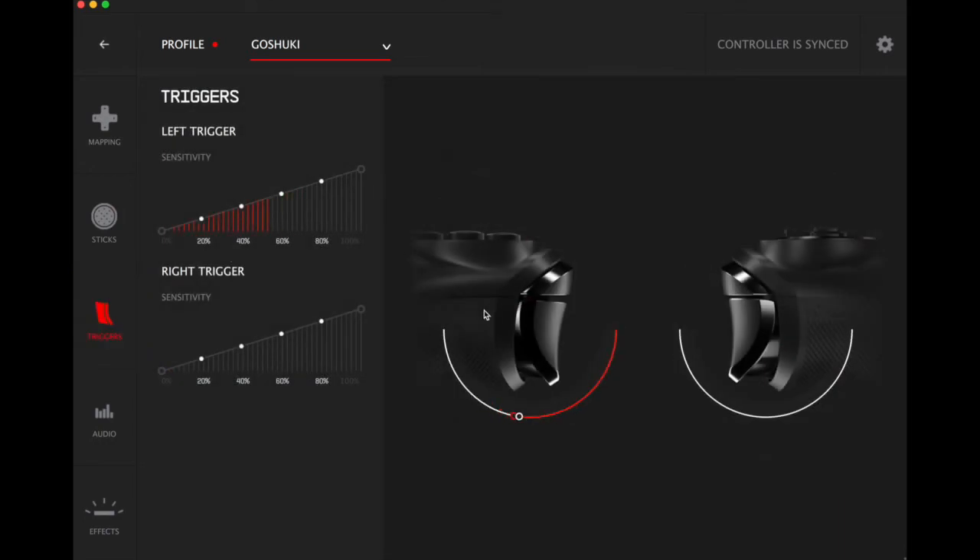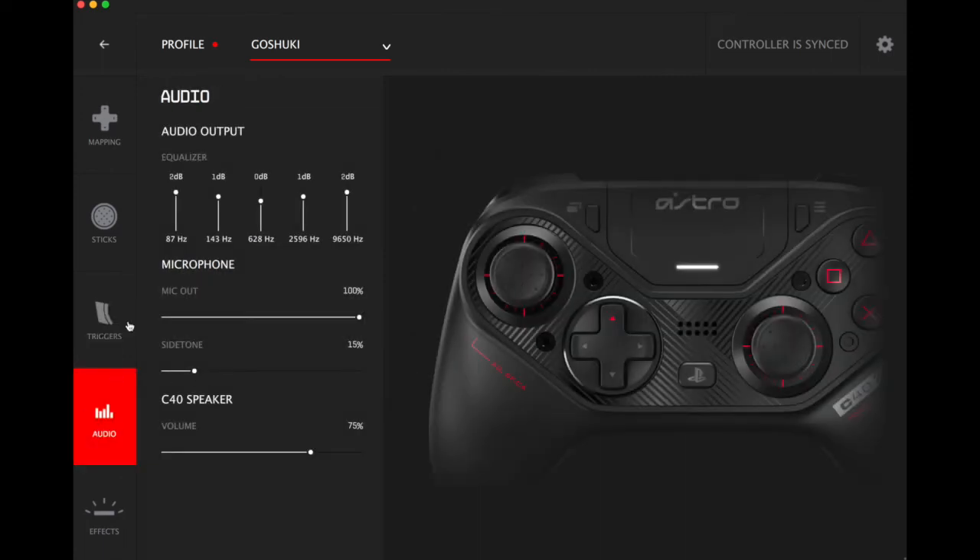Let's go to the triggers. Here we can change the trigger sensitivity — the triggers also respond when you press them on the controller. You can change the sensitivity at certain points of the press; I'll have to mess with this and figure out what it does. I have the trigger stop — the manual stop — on, so when you press it it doesn't go all the way, only up to about 40 percent. Let me turn that off and there we go, 100 percent. There's the left trigger and right trigger.